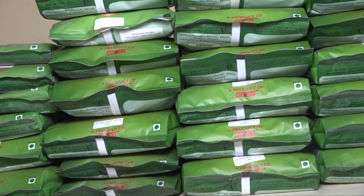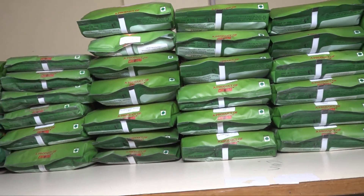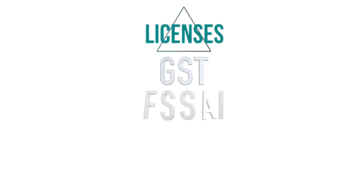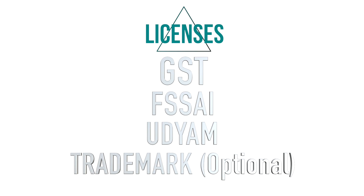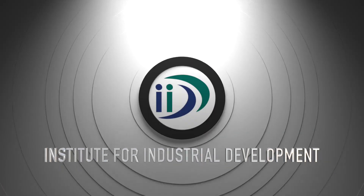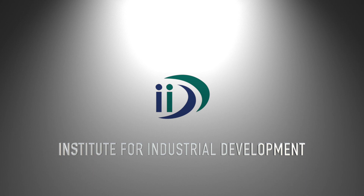Licenses: अगर आप यह business शुरू करने जा रहे हैं तो आपको GST, FSSAI, उद्यम और Trademark जैसे licenses की जरूरत होगी। बता दें कि Trademark optional है।